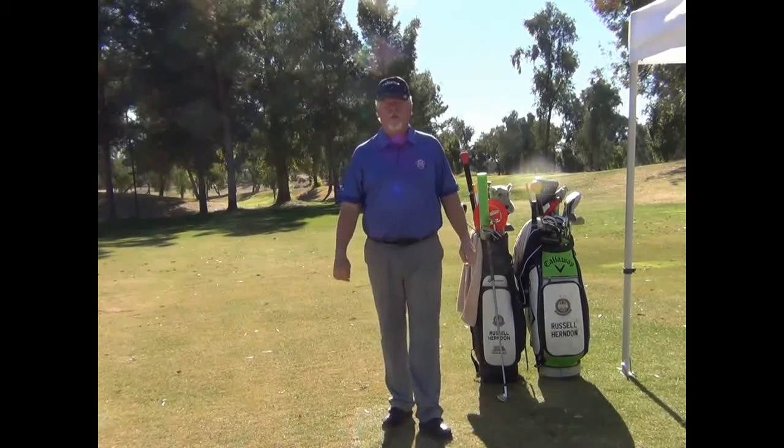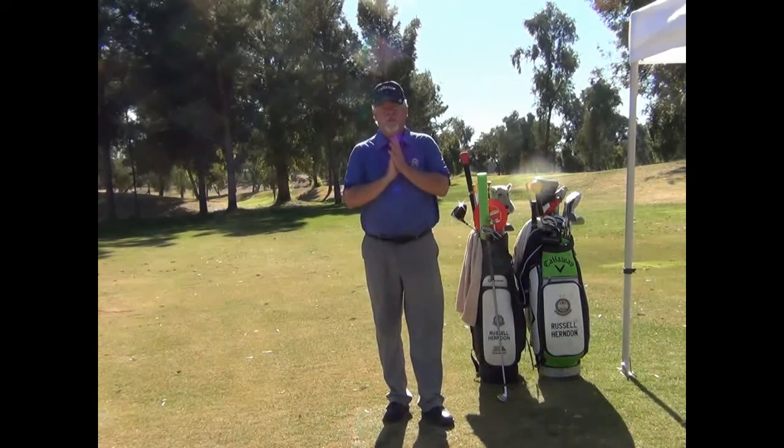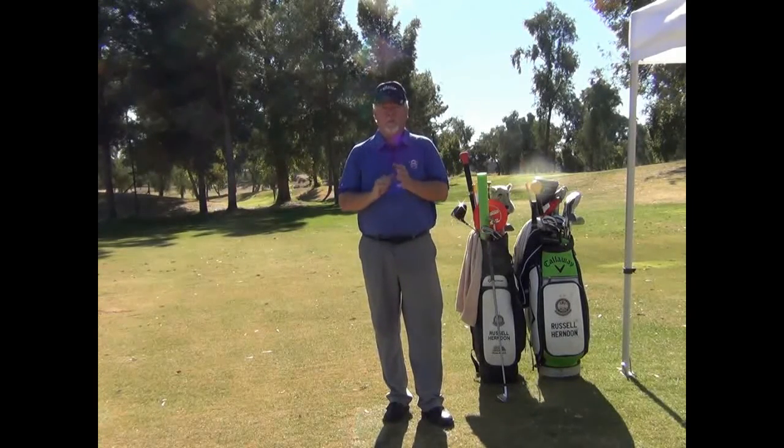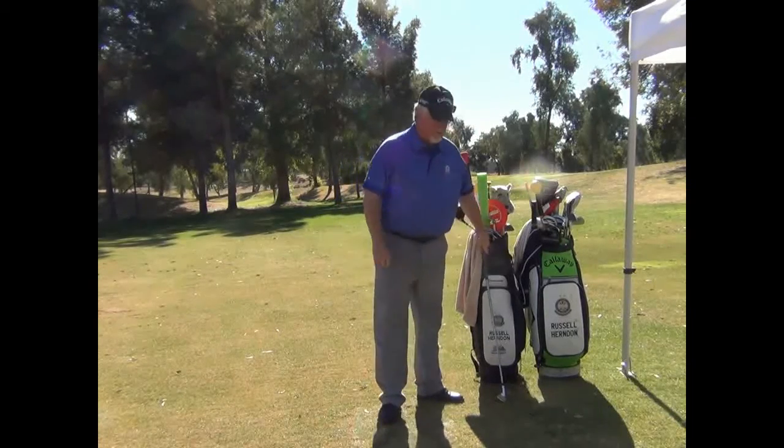Hi, Russell Herndon here of Freedom Golf Course in the Patriot Golf Academy. I received an email the other day from a student who was trying to help get rid of a flip. So we need to define a flip. Let's talk about the flip.